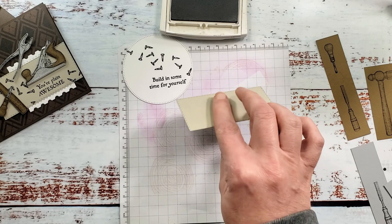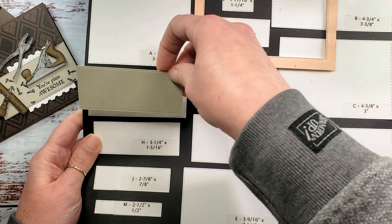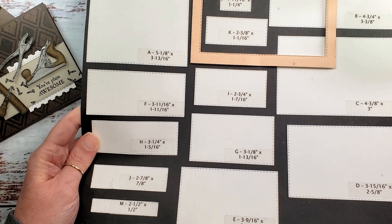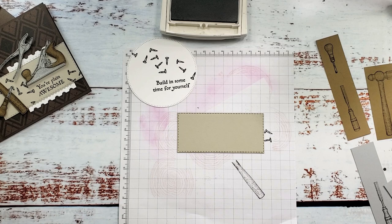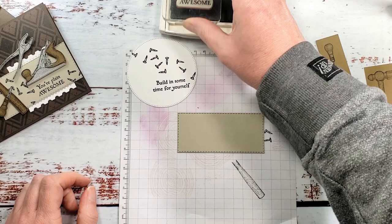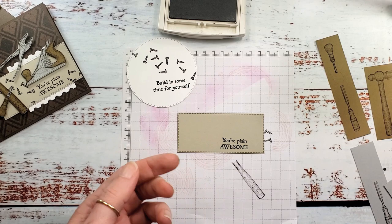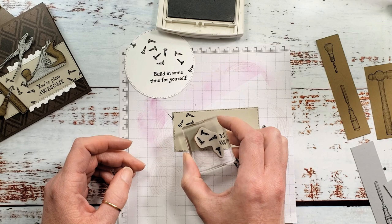Then we're going to do something similar for the outside of the card. I've got a Sahara Sand rectangle cut with the Stitched Rectangles dies — it's one of the longer ones, I call this one F, about three and eleven-sixteenths by one and eleven-sixteenths. We're going to add 'You're Plain Awesome' to this cutout for the greeting on the outside of the card, leaving some room for those little nails again, going from the upper left kind of across like we did for the inside greeting.